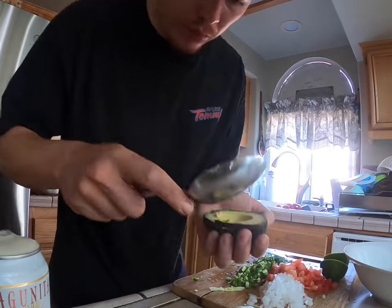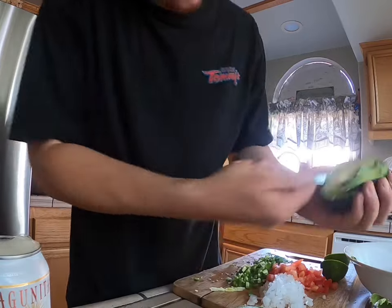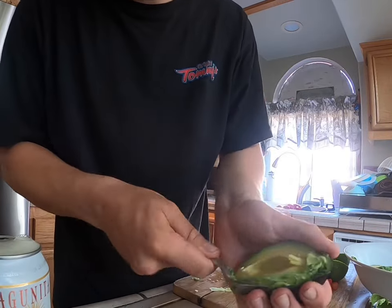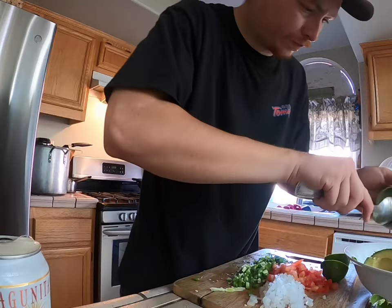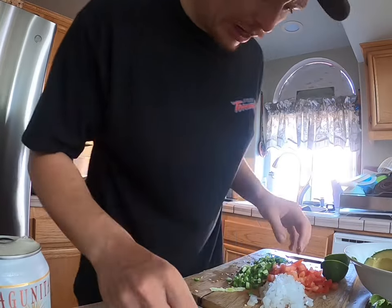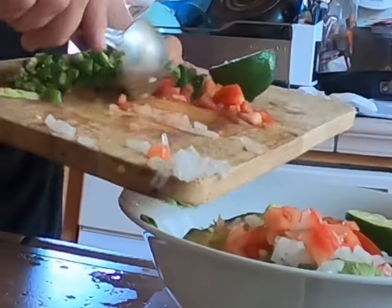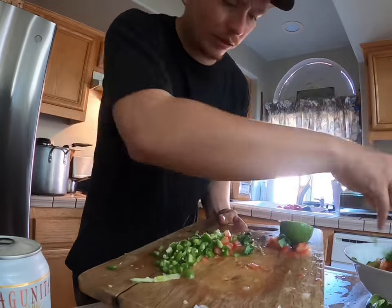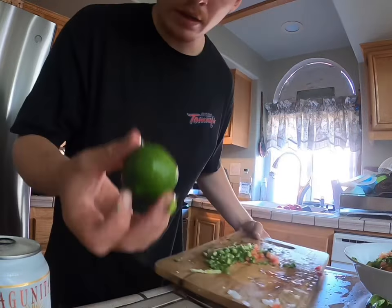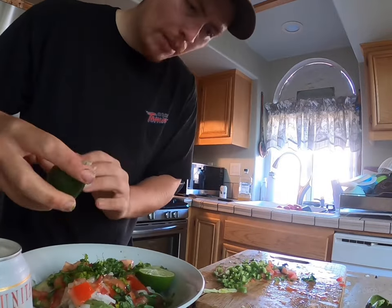Put it right in there — see how fast that was? A little more. I gotta move fast, my camera's about to die. I like a little pressure — then add everything else: the onions, the tomatoes. If you have kids, don't add the serranos yet — add the cilantro, add everything except the chili.